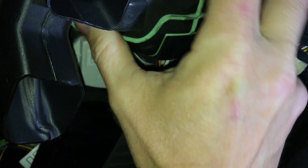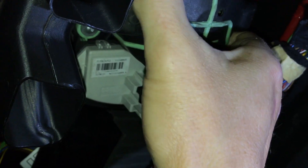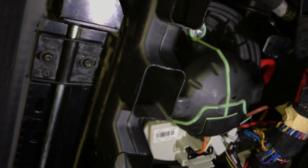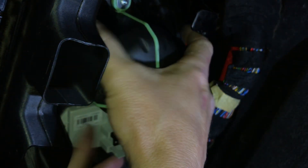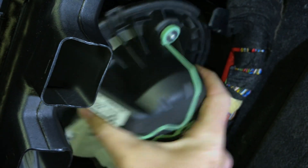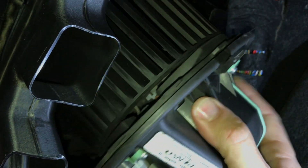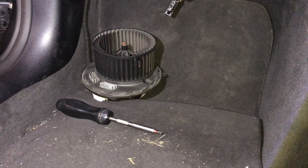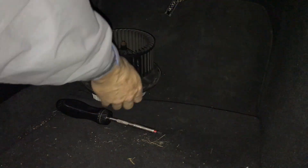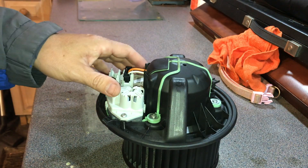It is a bit tight because you've got this plastic vent on the left and there's a little plastic part that attaches to the kick panel getting in the way as well. With a little bit of twisting and jiggling it does come away — everything's flexing. This pipe on the left is just catching, but give it a wiggle and it will come out. There we go!